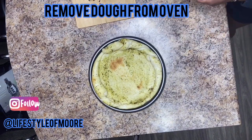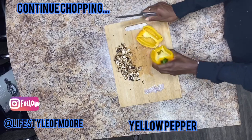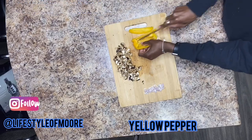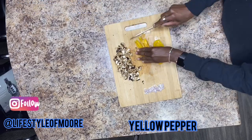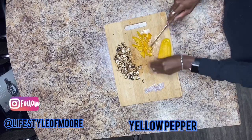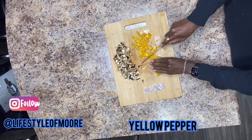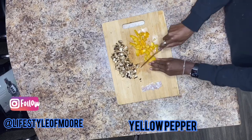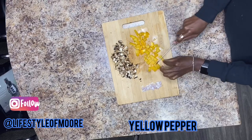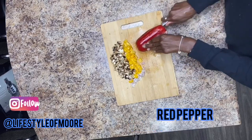Your dough is ready — set that to the side and continue chopping. I really like the taste of the yellow peppers on this pizza, it's so amazing. And while we're at it, let's go ahead and add a red pepper as well.